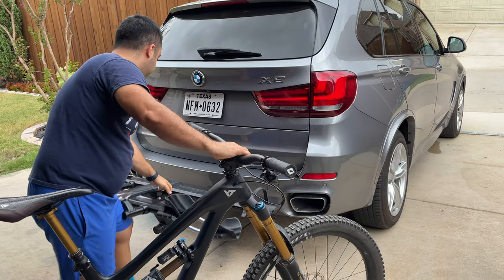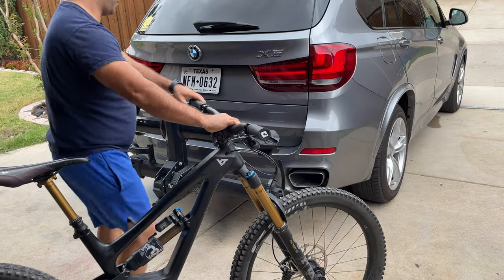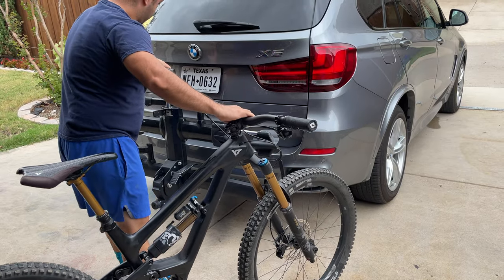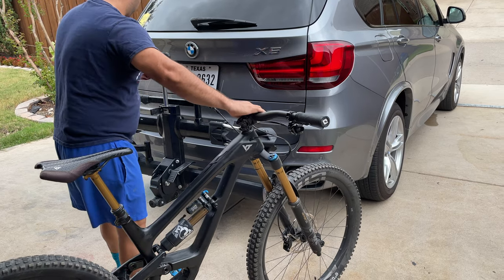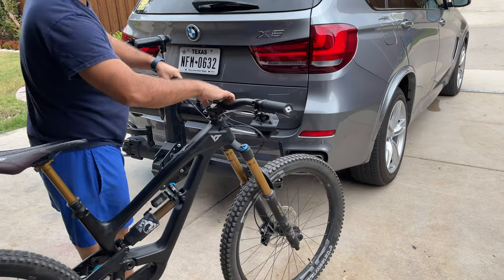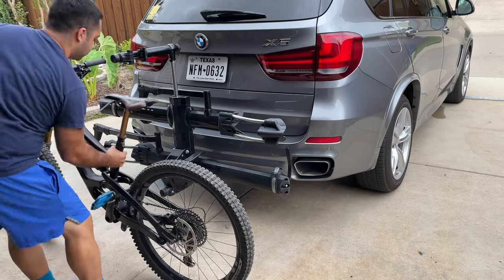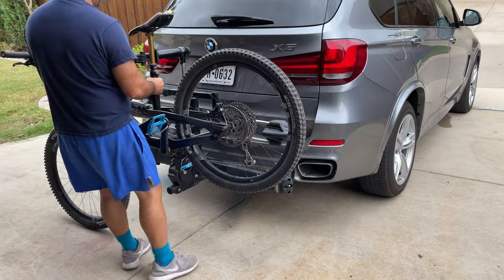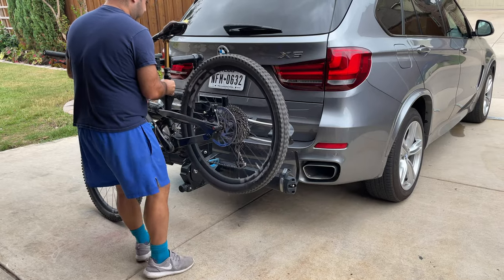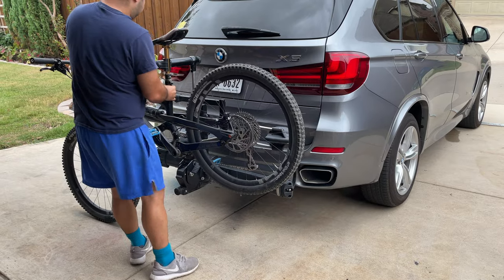With one hand you can raise up and lower down the bike rack. A great feature that comes with this bike rack is that it includes a bike stand, which you can use in a variety of ways. I usually use it to wash and clean my bike, do maintenance on my chain and derailleur, and also to put air in my tires. You push the clamp in and then rotate — if you rotate too early you're going to damage it and it's not going to work.